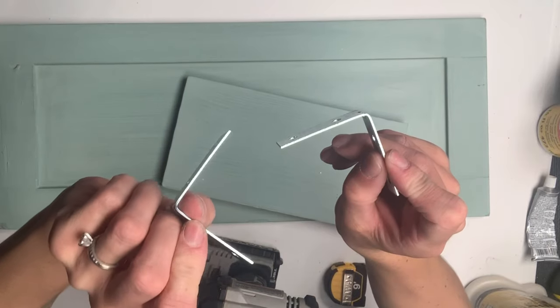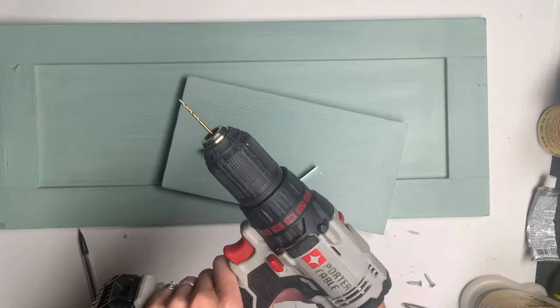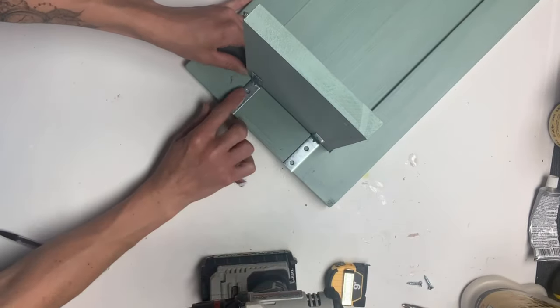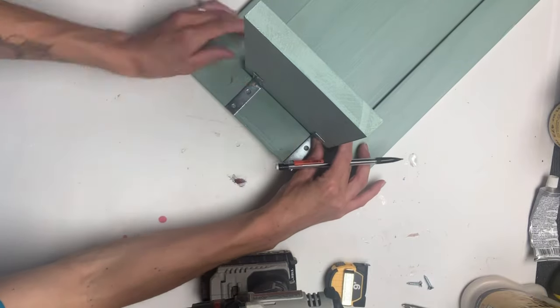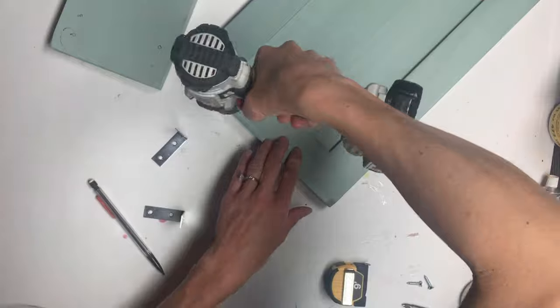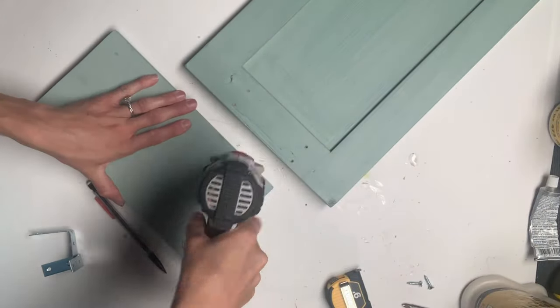I had these 90 degree brackets that I got. You can get these at the hardware store or Walmart. I'm going to lay the brackets on the bottom of the piece of wood and mark my holes so I know where everything is going to be drilled, and then I'm going to pre-drill holes on both pieces of wood where I had marked.